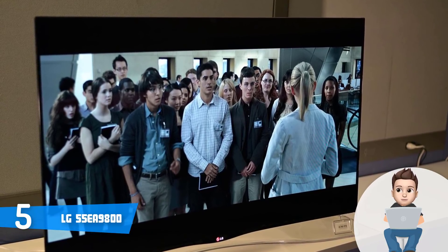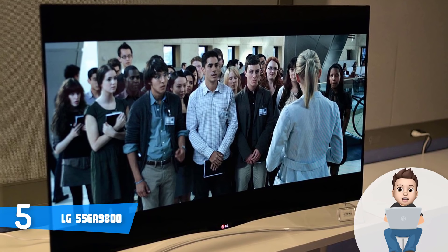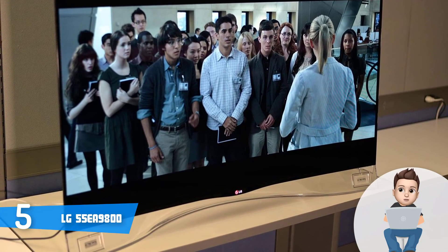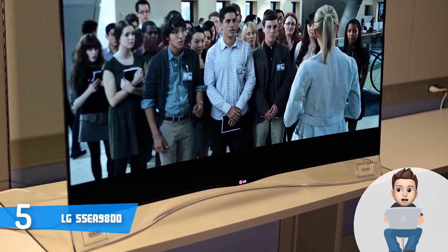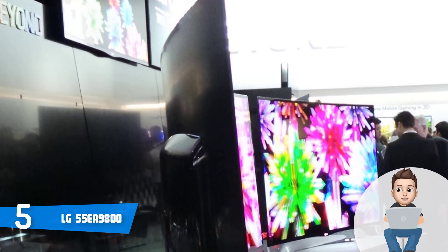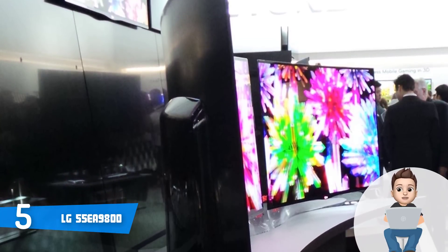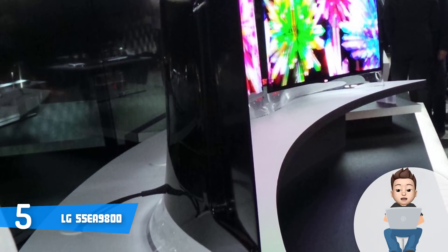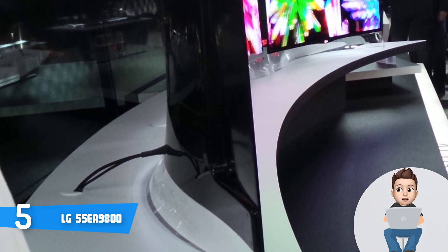First of all, I find the TV's design absolutely overwhelming due to the fact that it has an exceptionally thin look that is followed by a curved piece of glass, making this unit look minimalistic and modern. What also got my attention is that the TV is practically bezel-free, which means your focus will always be directed to the content you see.